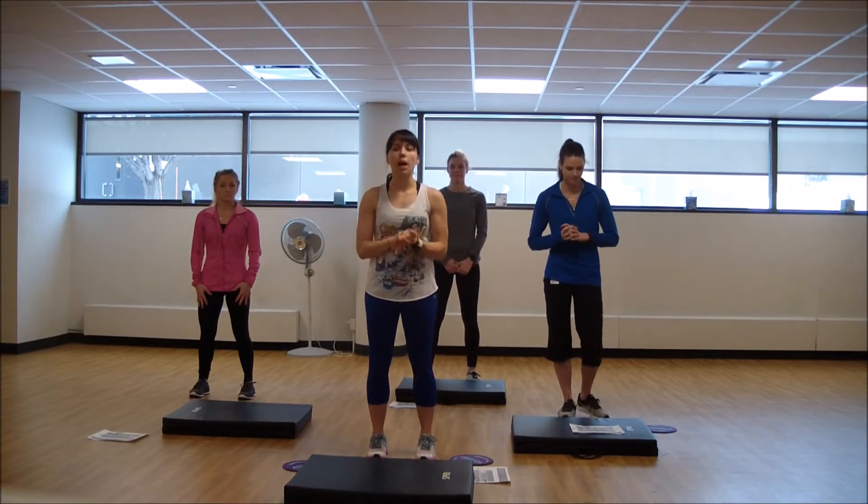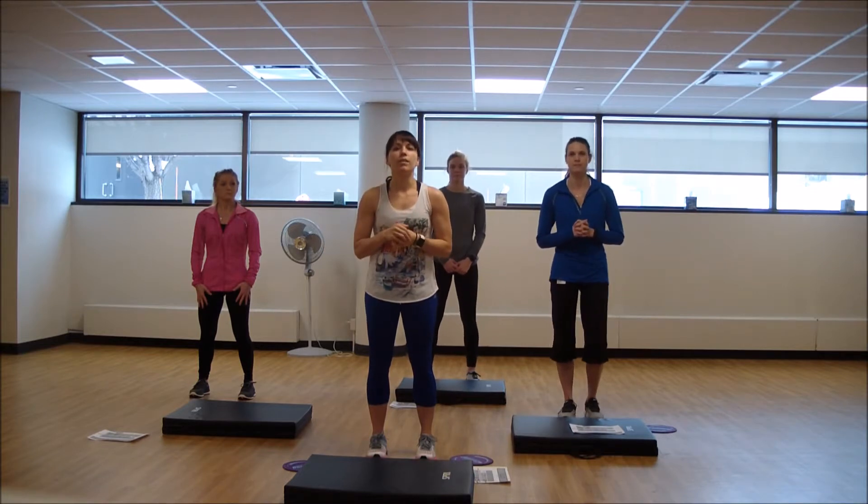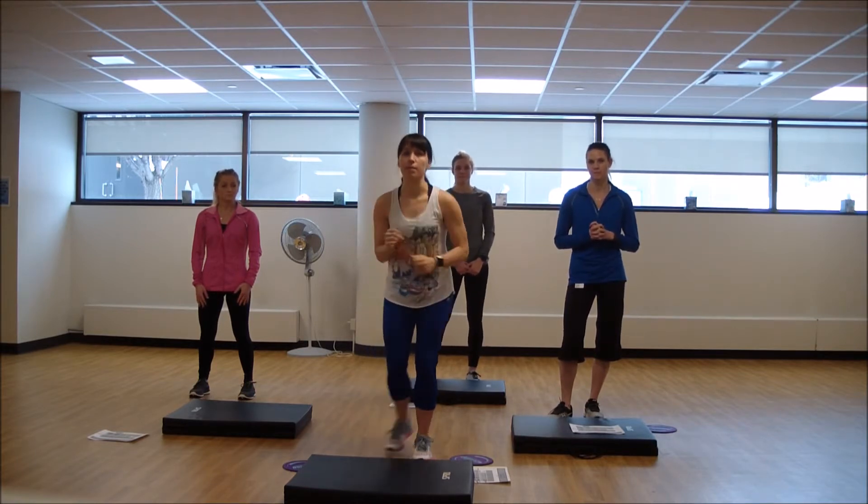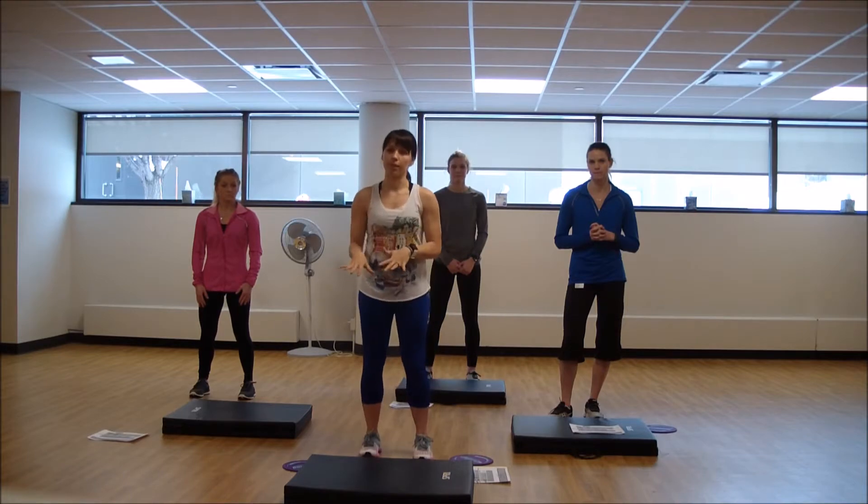We'll work lower body with some core moves throughout our Tabatas. We'll be doing five of them. Please do your own warm-up and we're going to get started with our first Tabata with some curtsy lunges and some plank work.